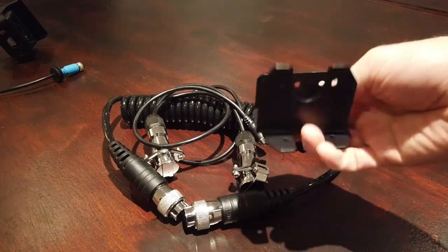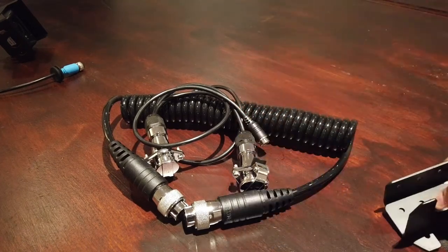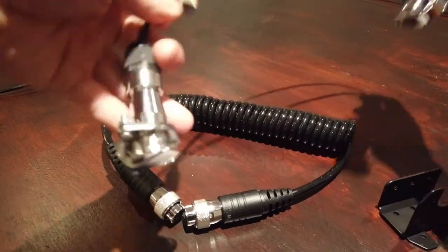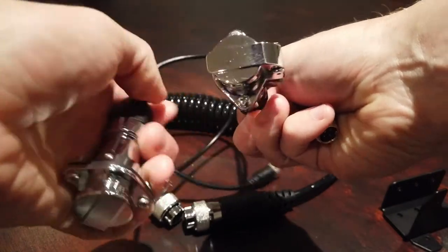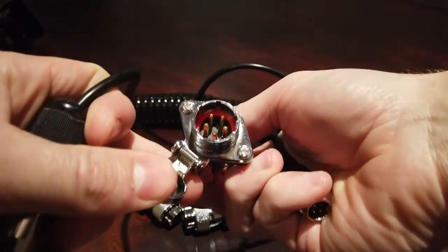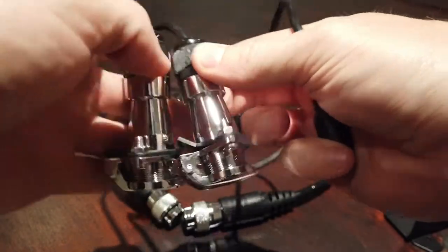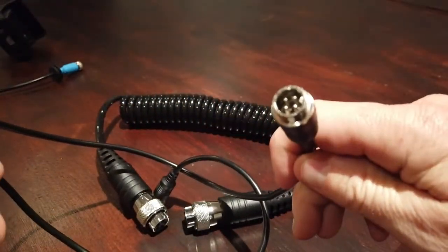So here we have our coil caravan camera connection kit, or it was a cable, whatever it would be called. So you're going to get two plugs on here: a waterproof five-pin plug of solid construction, and a four-pin aviation plug at the other end.